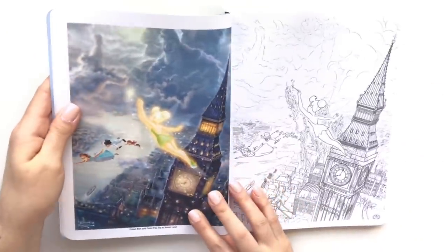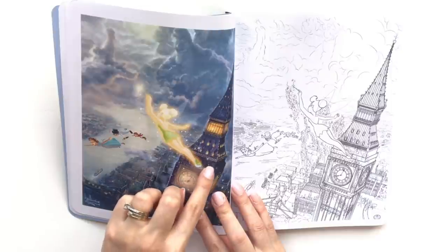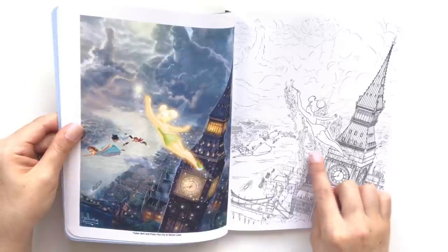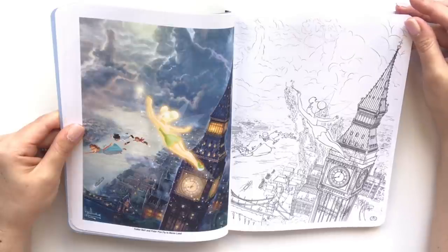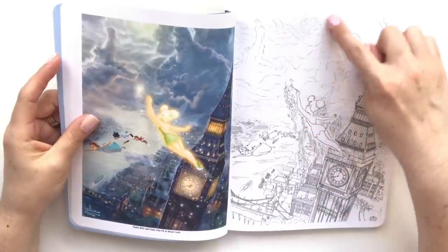Look at Tinkerbell — so the scene from Peter Pan — you've got all of her fairy dust all around her, and you can see that they've put it also onto the coloring page so you'll have to manipulate that. These are the things I really have to work on — manipulating like even the shadows, the cast in the cloud work.